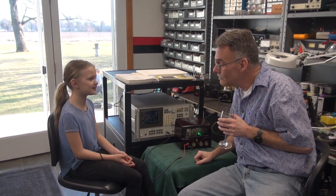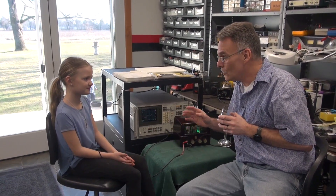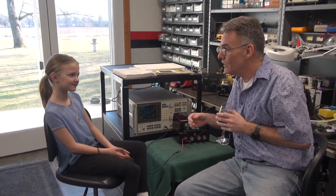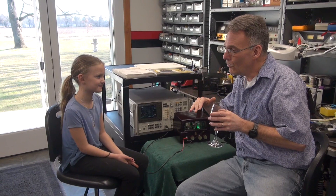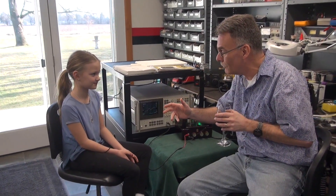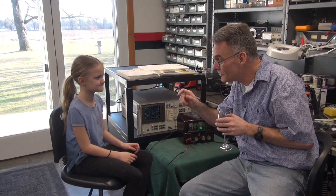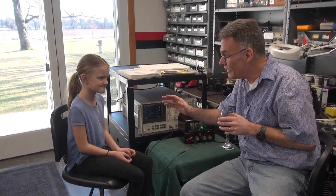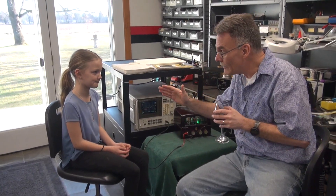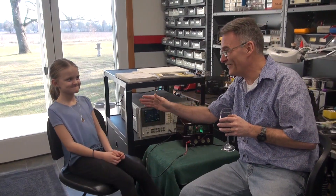Tone and volume. Well, in a way, tone does affect volume. But what tone does is it makes high frequencies and low frequencies. So you like bass when you're listening to music — the bump bump bump. On the radio, what knob do you turn up? That bass knob, right? And if you want to hear cymbals or higher frequencies, you turn up the treble knob.